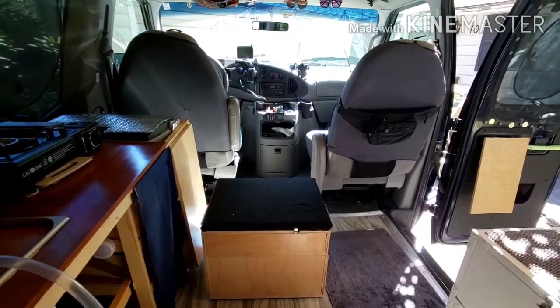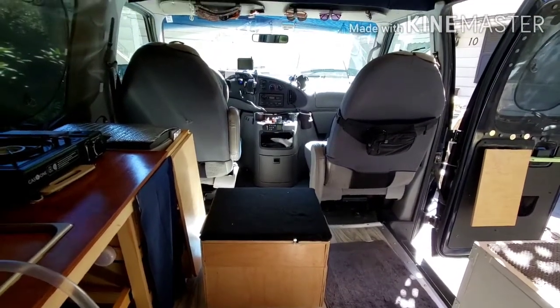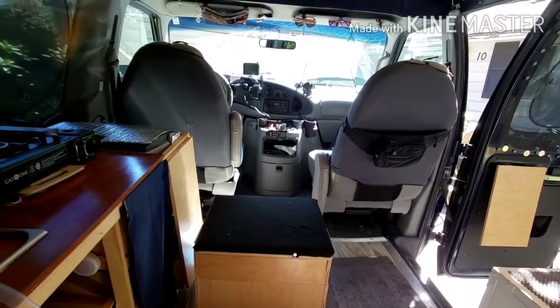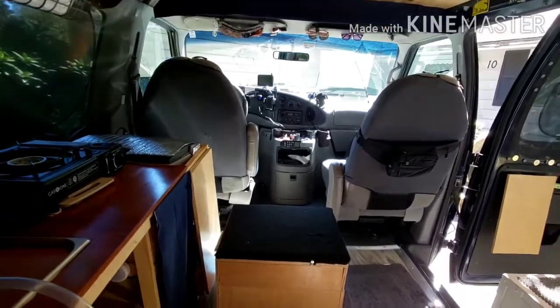Hi guys, how you doing? So today our plan is to install a diesel heater in here. Starting to get cool here in New England. I have one of those cheap Chinese ones.